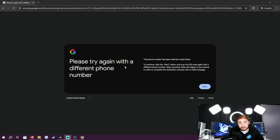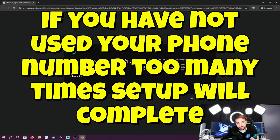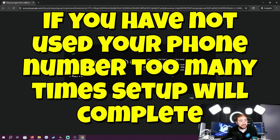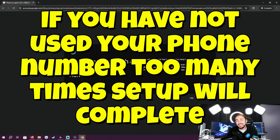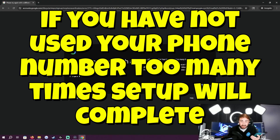It wants me to try a different phone number. This is happening because I've used this one for too many accounts. Basically it says this phone number has been used too many times to continue — click the next button and scan the QR code with a different phone. The problem is I've already used this phone about four or five times on different Google accounts, so I cannot use it again to set up a brand new one. I would have to get an entirely different phone, and that is why I got this message here.